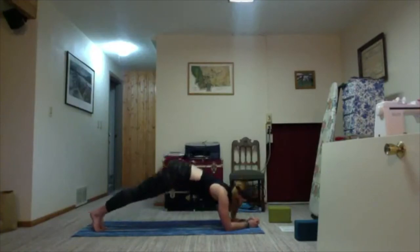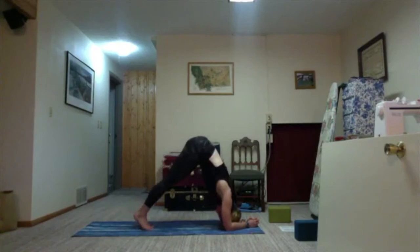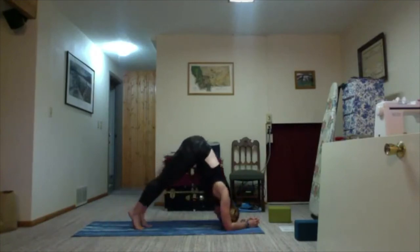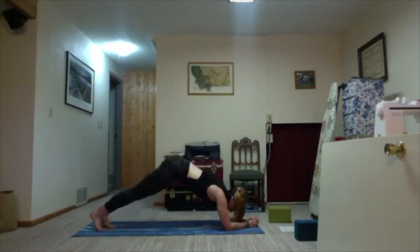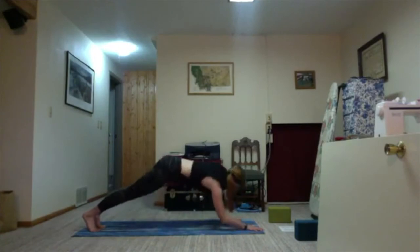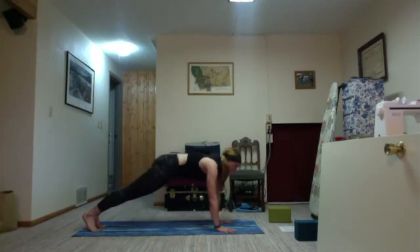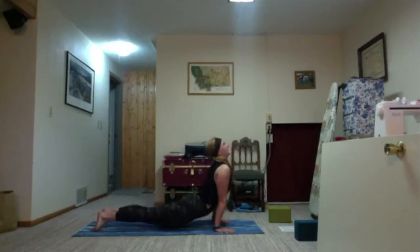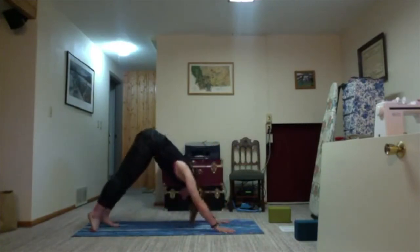Adding a little movement: walk feet out to forearm plank on the inhale, then exhale walk back in toward dolphin. Just twice more. Walk out, feel it in the shoulders; walk back in. Walk back out. Take one more round of breath here. Option to press directly up onto your hands, or press one hand at a time to come into plank. One more round of breath. Inhale shift your weight forward, exhale lower halfway down. Untuck the toes, lift the entire body off the mat into upward facing dog, and shift back to downward facing dog.